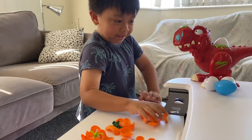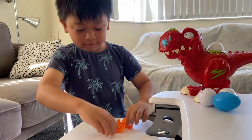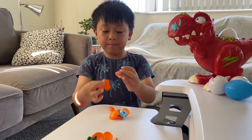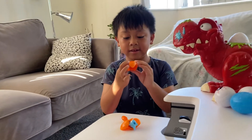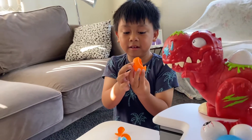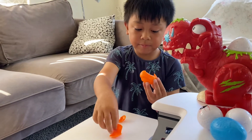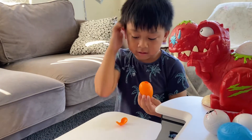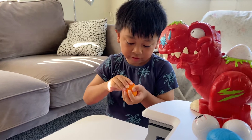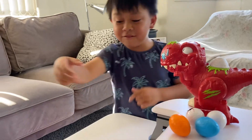And then you put the Smasher in, and then you put this right here. And then you put the other side like this, turn it around, put the side like this, and then you put the Smasher in. Put this right there, and then you put this on the bottom one. And we have seven Smashers left.